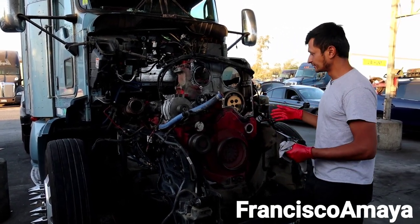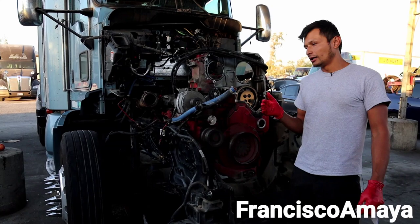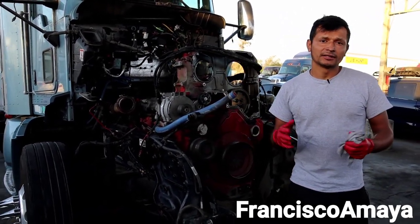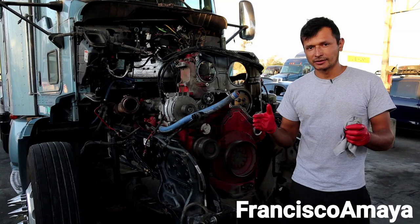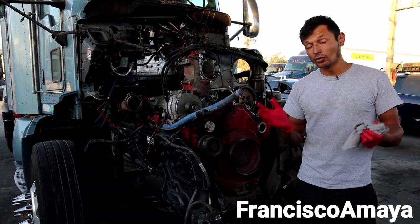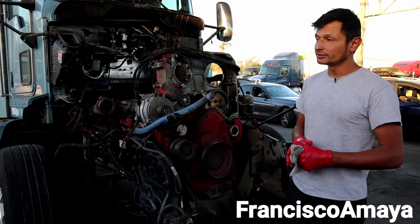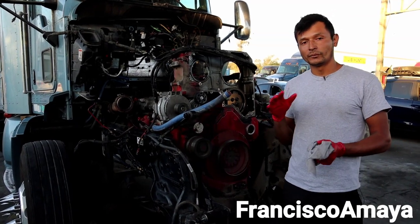As you already know, the Cummins ISX is an engine that suffers a lot of oil pressure issues because it uses a very low pressure system. When the engine is running, oil pressure typically goes between 35 and 40 psi depending on the year and condition of the engine. At minimum, when the engine is warm, oil pressure is going to be around 15 psi — that is very little compared to other engines. Cummins has always had this kind of low pressure system.